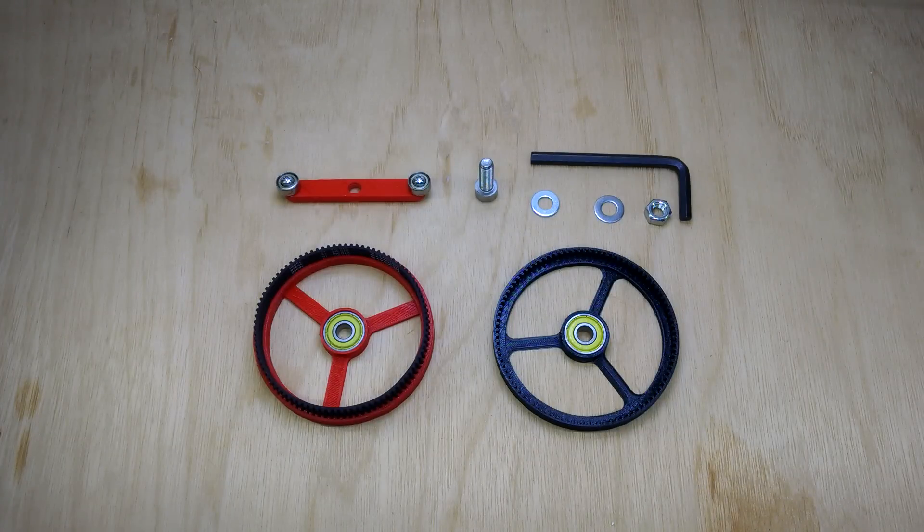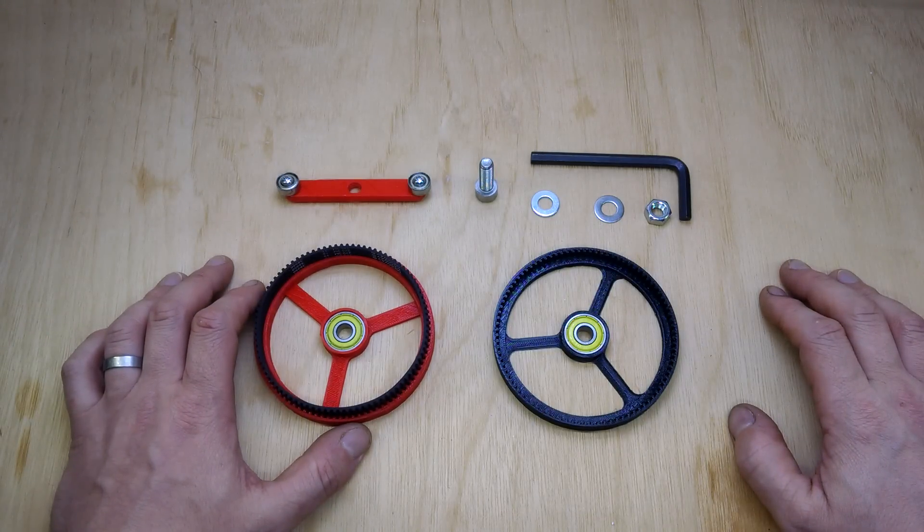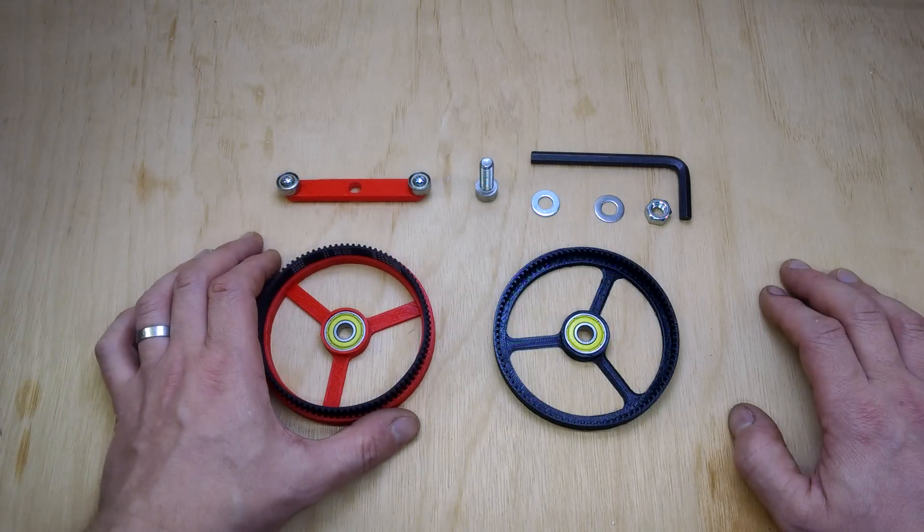Hi there. I just wanted to take a break from printer upgrade videos and build log stuff and show you something I've been working on recently. It's a 3D printed harmonic gear — some people call it a harmonic drive or a strain wave gear, because I think harmonic drive is perhaps a trademark.